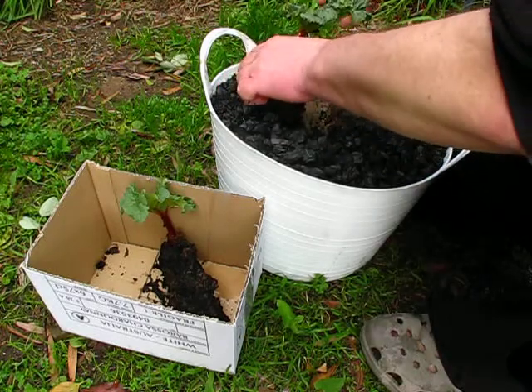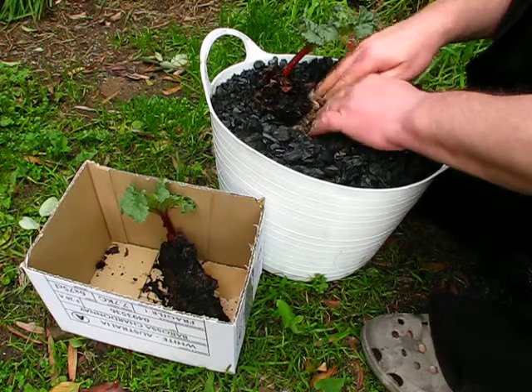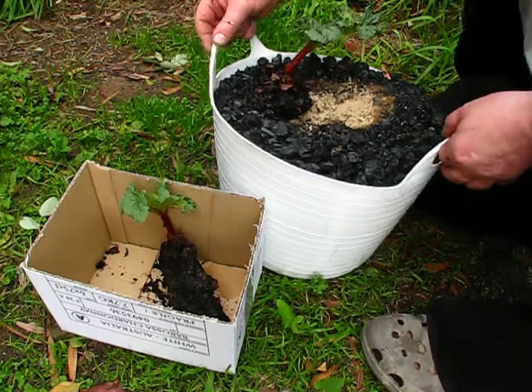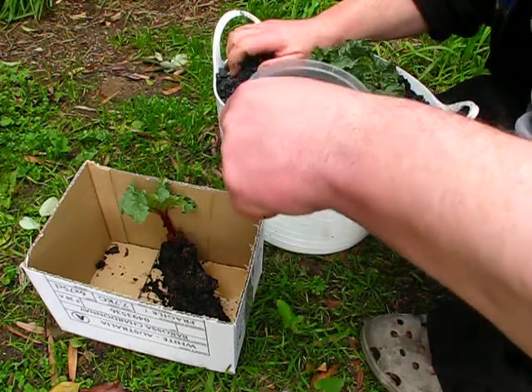Not quite down far enough — there we go. I don't think we're going to get two in there, not without struggling anyway. We'll see.